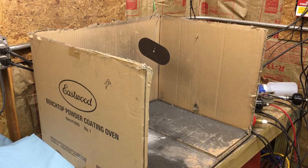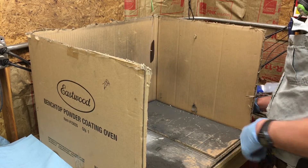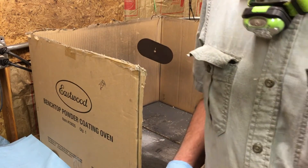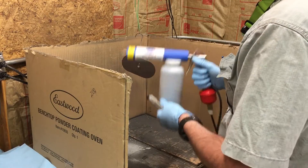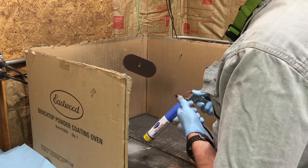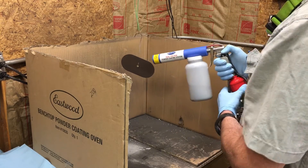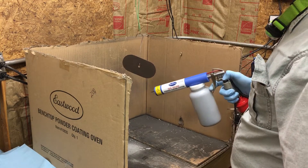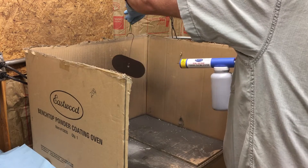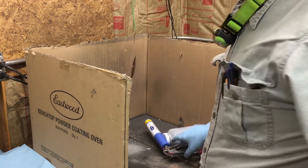I have the oven preheating again for the actual curing. As I said before, I'm going to be doing this in three separate colors. I actually have three separate guns over here, one for each color. I'm going to start off with black. I'm going to hold the button in the gun like this so I can move it around. I haven't run this yet, so I've got to get a mask on.